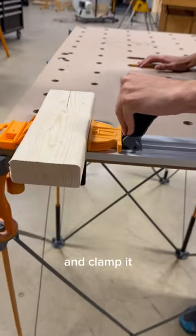Set down your object of choice that you need vised and clamp it.